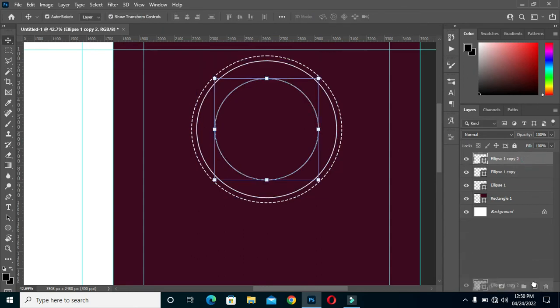Now I'm going to duplicate it again. Turn this one off, then come back and duplicate it again, then turn this one off. So now I'm going to use this one for my text.